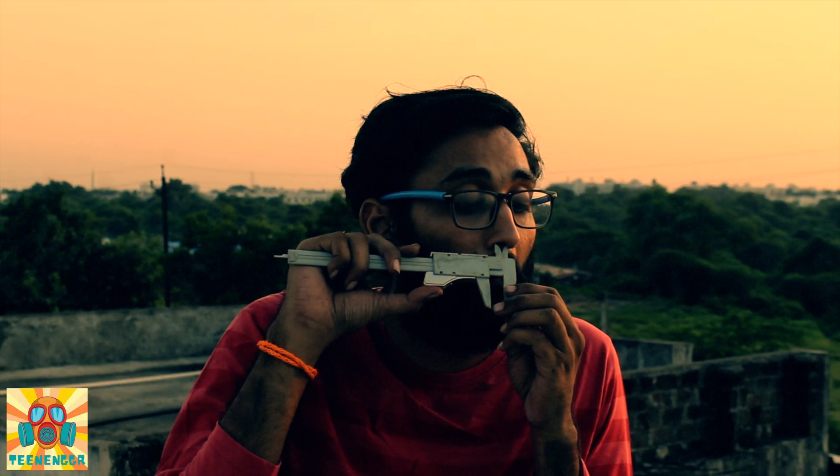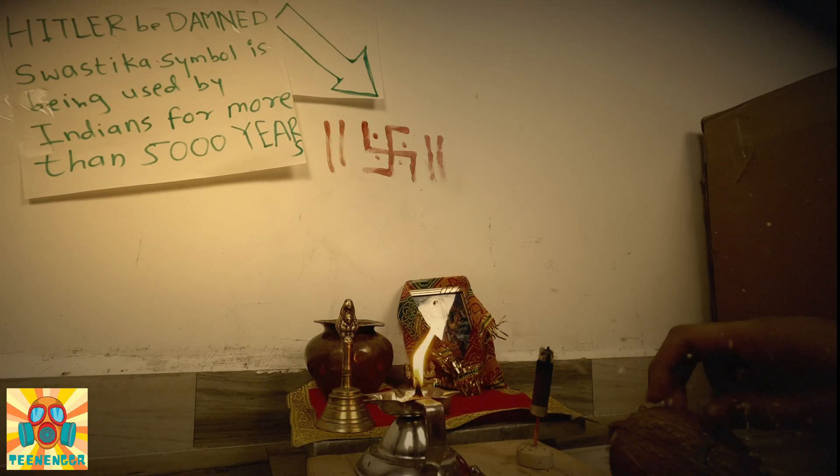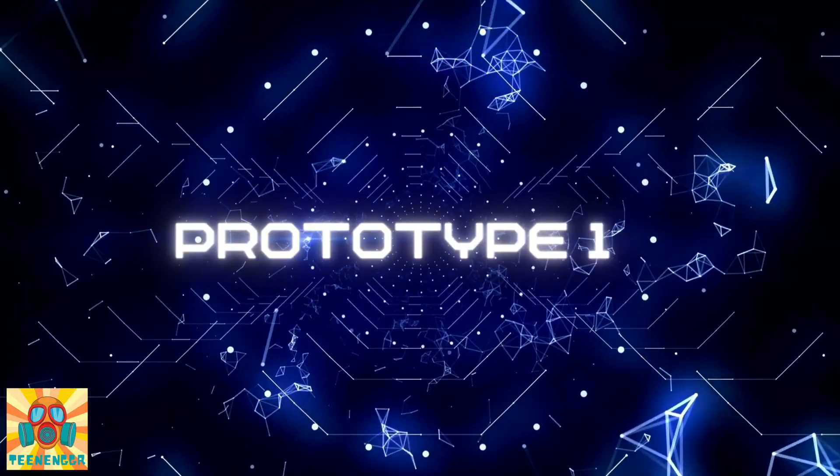As you guys know, I am not the brightest or best at engineering. So it took me months and months of working day and night to find the solution. Prototype 1.